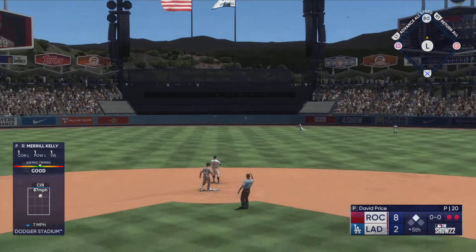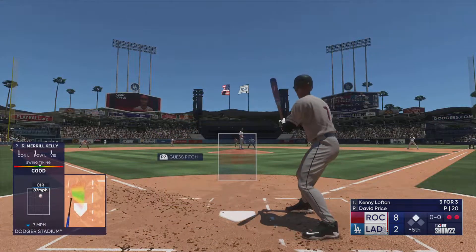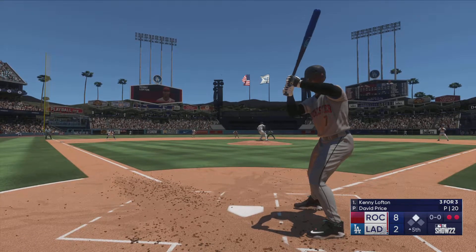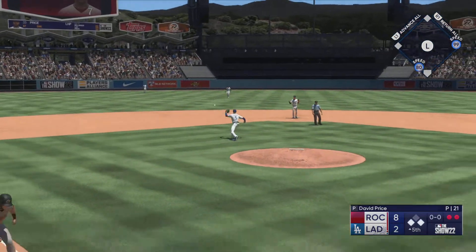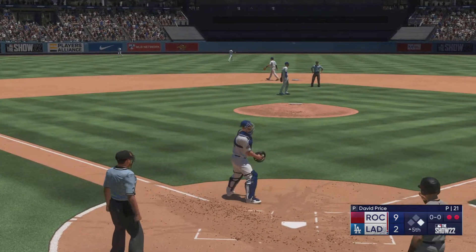No trouble here — puts it away for the out, and there's two away. So the batting order turns over and now Kenny Lofton — good contact guy, good defender. Line drive base hit! Partial around third, the throw in — it's off the mark and he scores! It's 9-2.